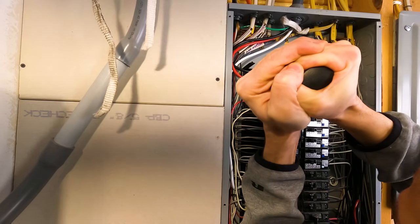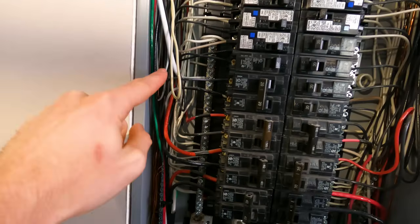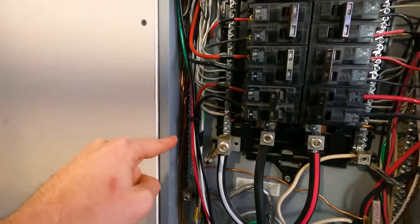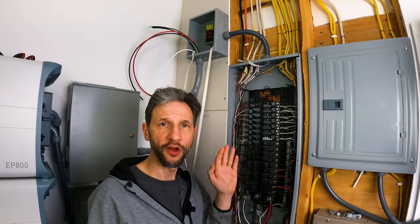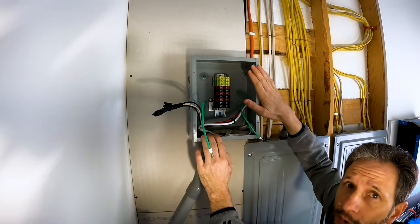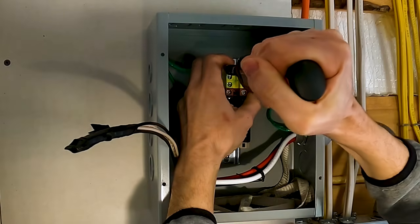Your breaker will tell you the required torque. Since I'm using 6 gauge wire, mine is 45 inch pounds or 5.1 newton meters. It's very critical that you meet that torque value, then wiggle the wire around a little bit and tighten it one more time. We've got our two hot legs, the black and the red, coming into our 50 amp breaker, and then the white coming down to the neutral bus, and ground comes down and attaches to the ground bus. Now we'll keep the breaker in the off position. I can put the panel back on so that we can finish the rest of the connections.